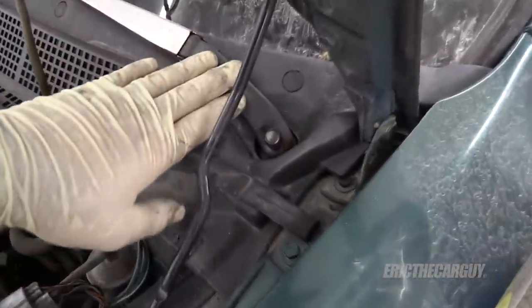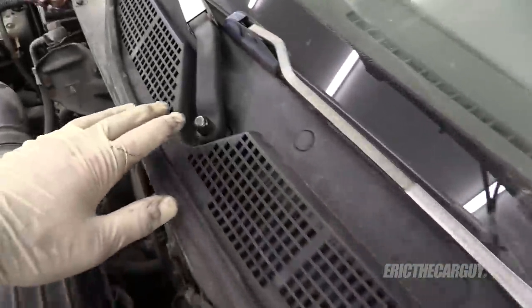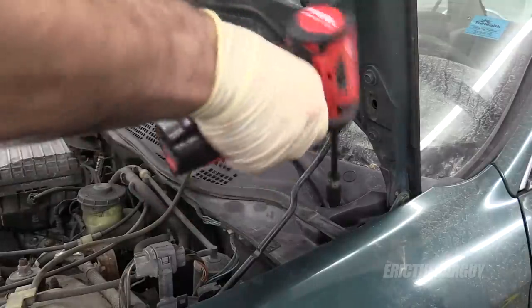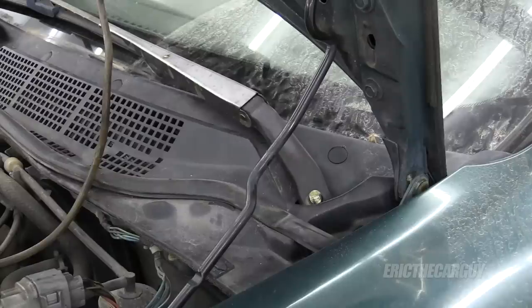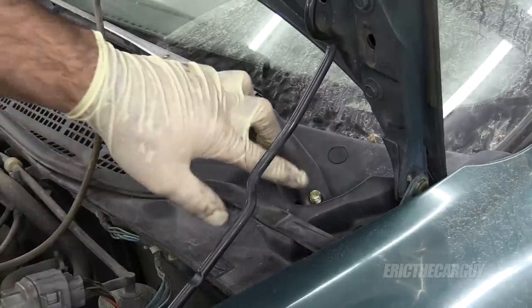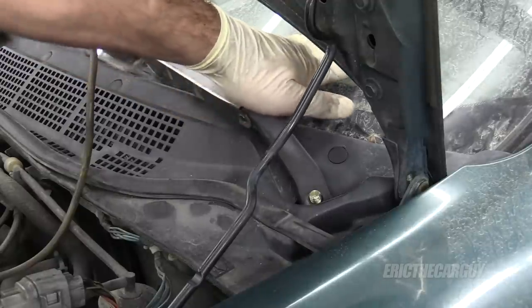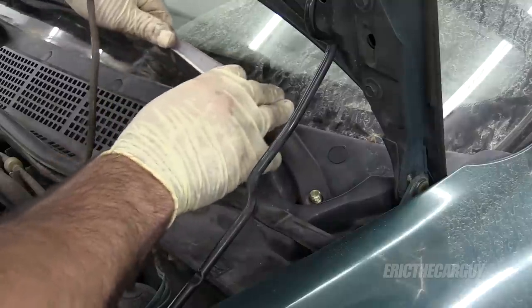Job one is going to be to remove the windshield wipers. They're normally held down by a 14 or a 17 millimeter fastener located here. In my case, they're 14 millimeter. After you remove the fastener, you may find that the wiper arm tends to stick on the stud. In order to get it unstuck, go onto the pivot joint and push down a few times, and that should work it loose and allow you to remove it.